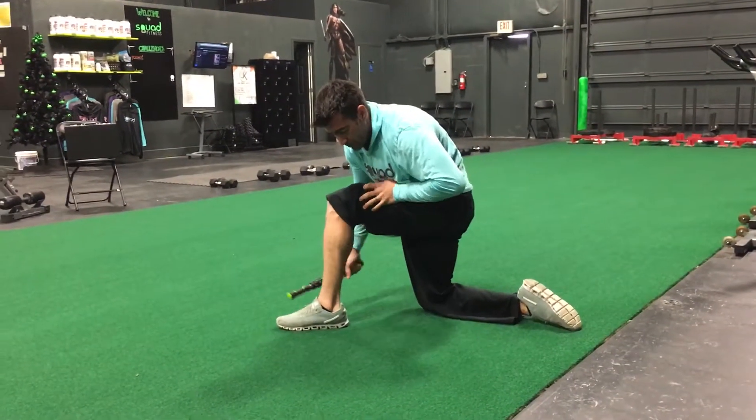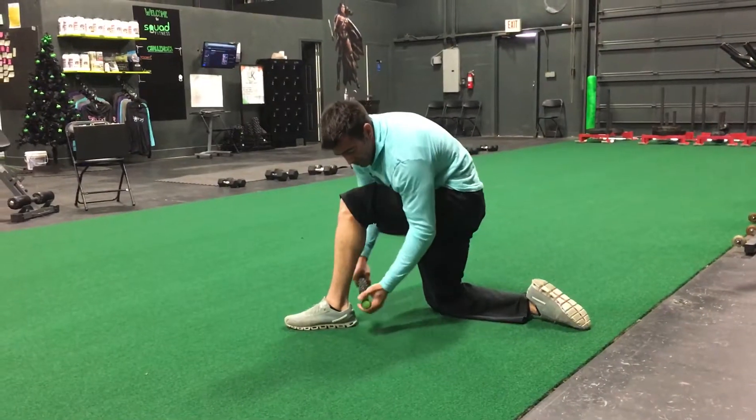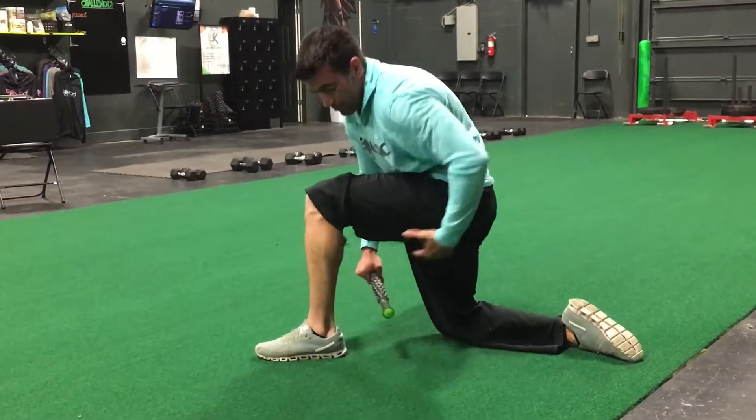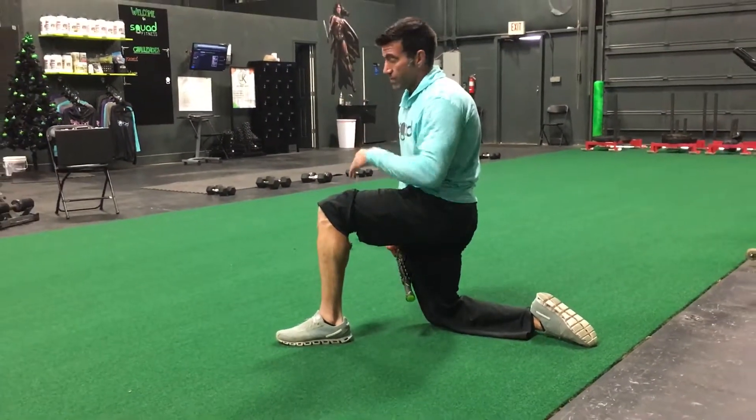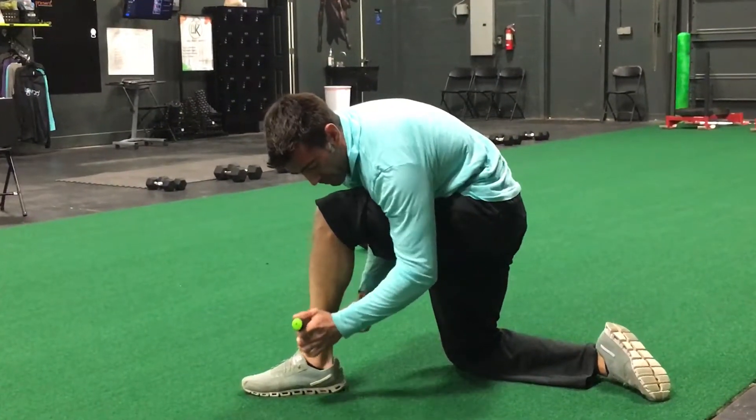That's a prime example of what a trigger point is versus a full functioning muscle. So when you're hitting your shins and your calves, you may find a lot of trigger points. You want to be in a kneeling position, or you can also be sitting on a chair and kind of hanging off, which is probably the most comfortable.